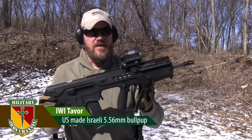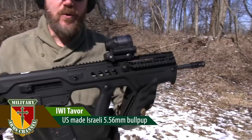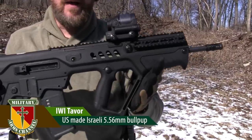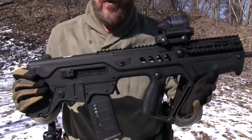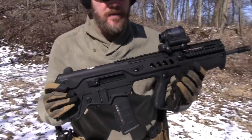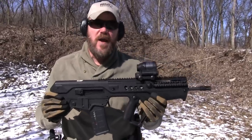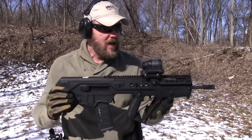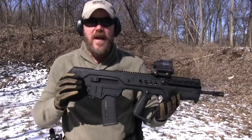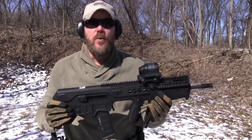Today I'm out here shooting the Tavor. This is a U.S.-made rifle. I just picked this rifle up on Friday. I'm not ready to do a review of the rifle just yet — this is my second time to the range with it. I have several hundred more rounds to put through it before I feel comfortable giving you guys an opinion. So far I've probably put a couple hundred rounds through it, really enjoying the rifle, but I want to bring you along on my test firing so you can get used to the rifle and ask any questions in the comments below, which I'll try to answer in the full review.